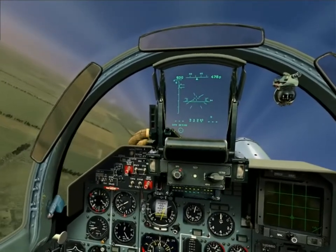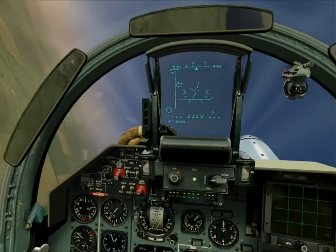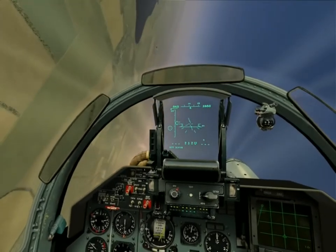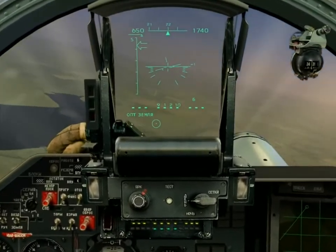So the technique works as follows. You acquire the target visually, place the bomb pipper over the target, squeeze and hold the trigger to lock the target into the computer, and then you can come back down to low level before the final phase of the pull-up.